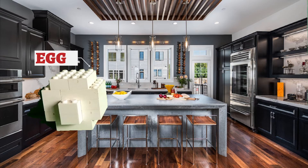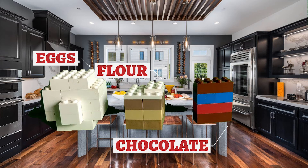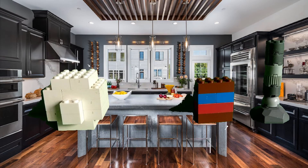For this, you will need eggs, flour, chocolate — that's all — and a whisk.